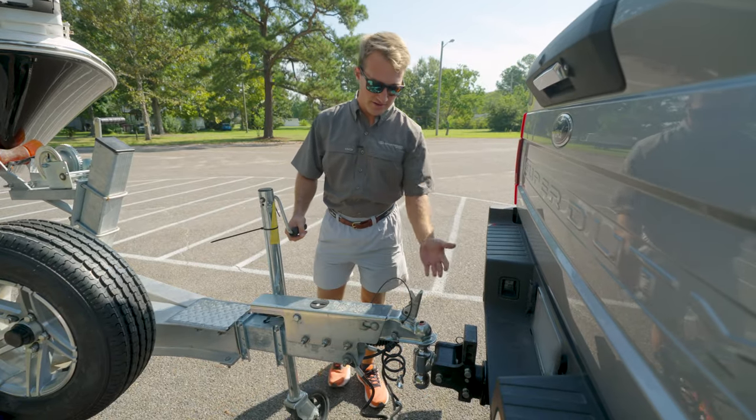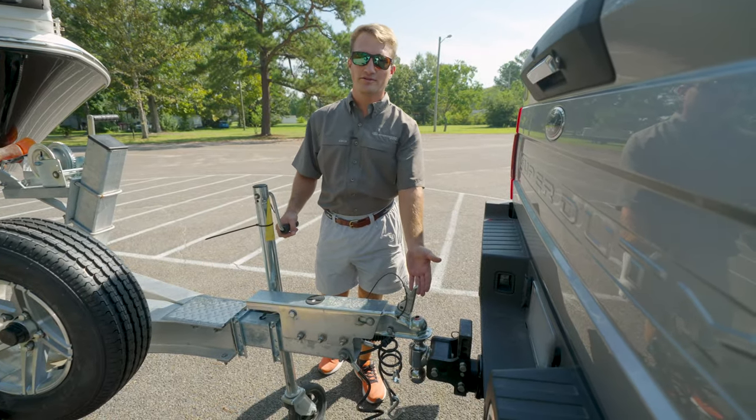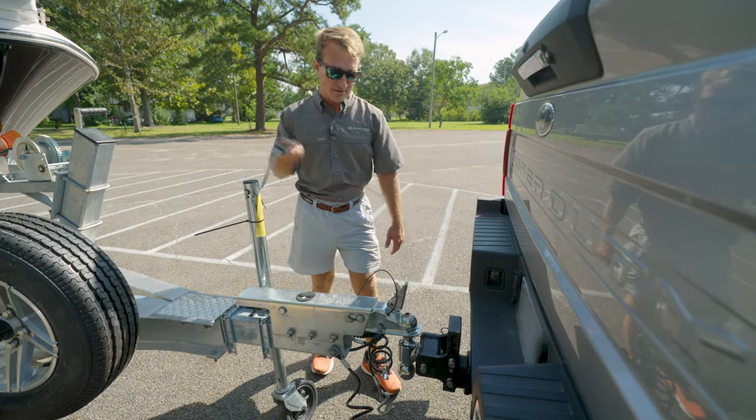Now that you have your tow vehicle in place and your hitch is directly below the tongue of the trailer, you can use your jack stand to start lowering it onto the hitch.